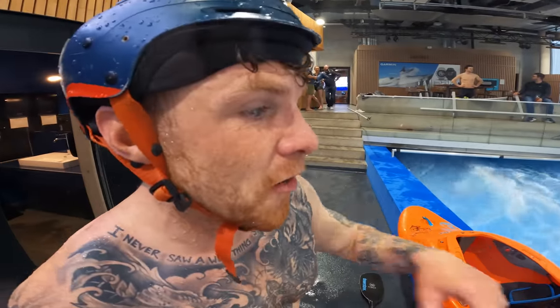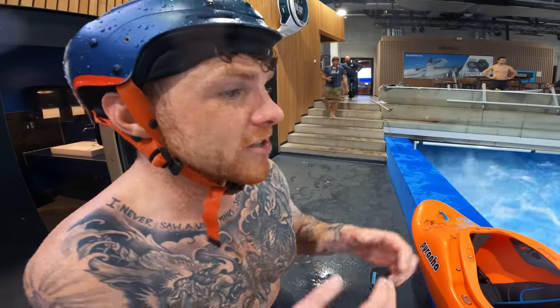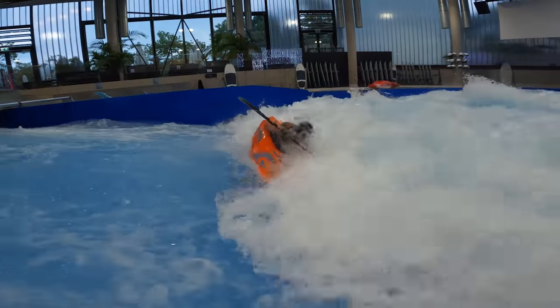This is about as gnarly as a hole can get, really, and I'm going to drop in and show you how to get out. There's no weak point — we're just going to try and find some green water and grab it and come out. I don't have a throwrope, so I'm going to save him with this.